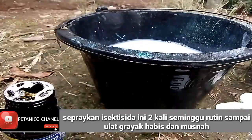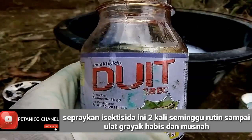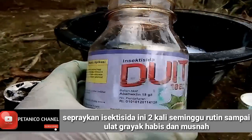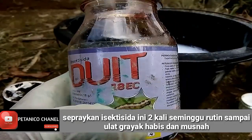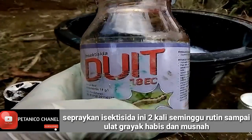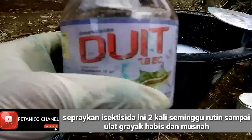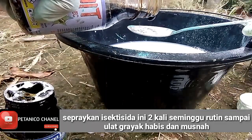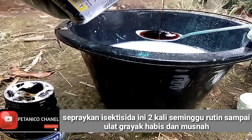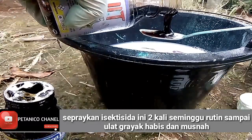Berikutnya bermerek Duit, insektisida berbahan aktif abamektin 18 GL untuk membasmi ulat gerayak, yakni 1,8 EC. Di sini saya kasih 2 sendok makan juga. Biasanya untuk mencegah saya pergunakan 1 sendok saja, tapi sekarang untuk mengobati saya kasih 2 sendok makan.